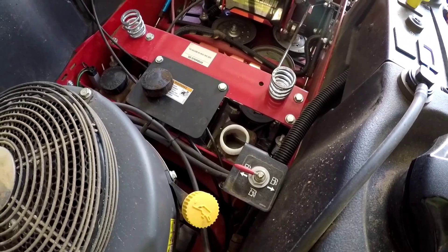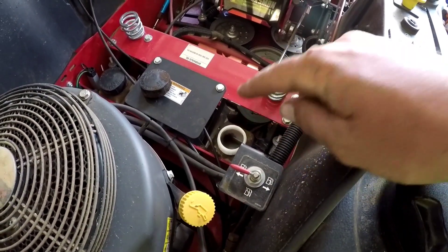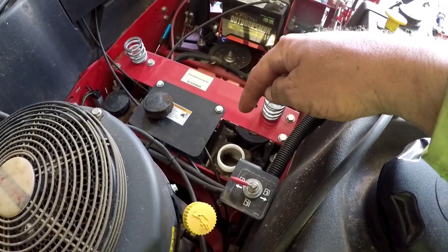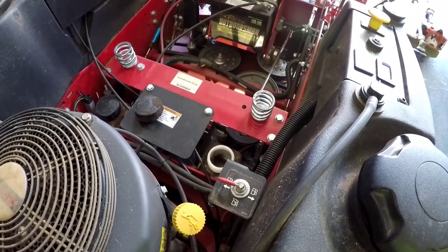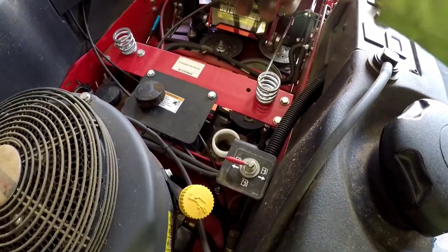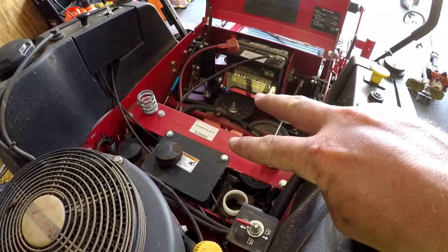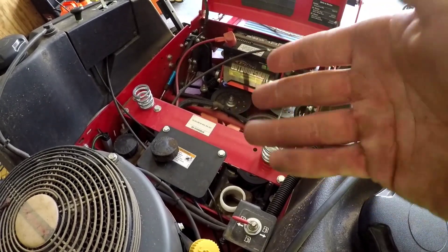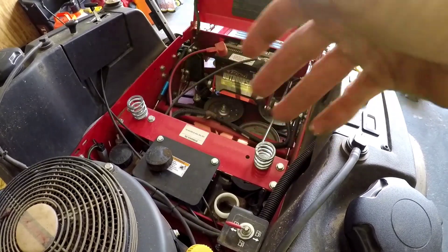Next thing you're going to do is fill up your reservoir until oil comes out of that little plug that you just took out on the side of the transmission. When you start seeing oil come out of there, put that plug back in and fill it up to the correct amount. It should take about 1.89 quarts — so almost 2 quarts. I'm going to do the same process on the other side and then come back for the bleeding process.